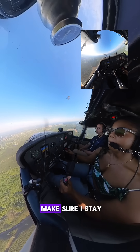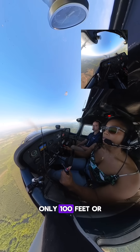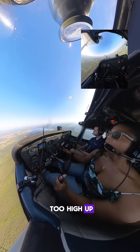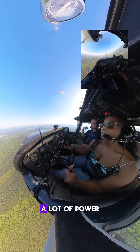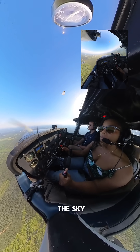My altimeter, because I need to make sure I stay at 3,500 feet, above or below only 100 feet or so, because you don't want to get too low to the ground and you don't want to fly too high up. They all work together like a tribe called Quest until I get my Bonita Applebaum back on the ground. A lot of power. And that, my good people, is not a ribbon but a donut in the sky.